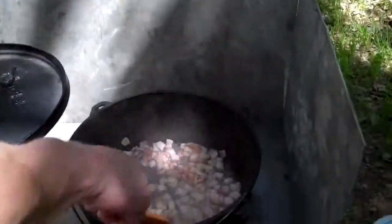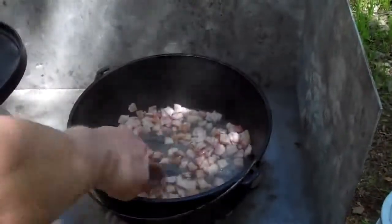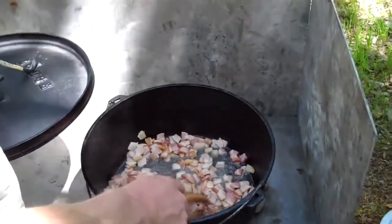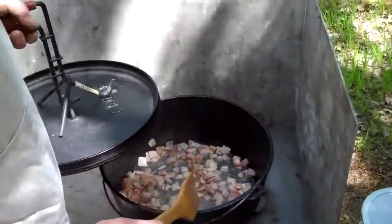We're doing seafood chowder. Clam chowder is good, but this stuff takes clam chowder to the next level — you get a little bit of everything in it. First thing we do is we've got to brown up some bacon, and this is the start of our base. After we get this bacon browned up a little bit, we're going to put some onions and some instant potatoes in to give us a good thick base.